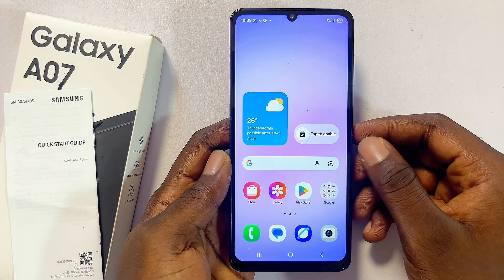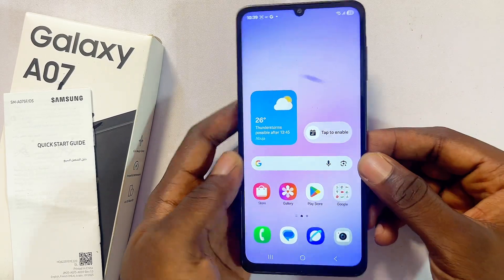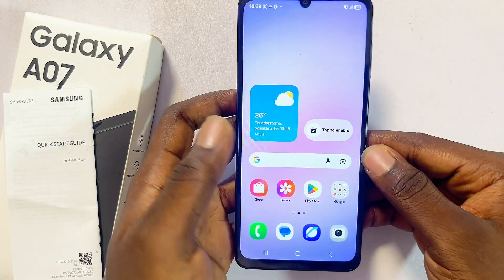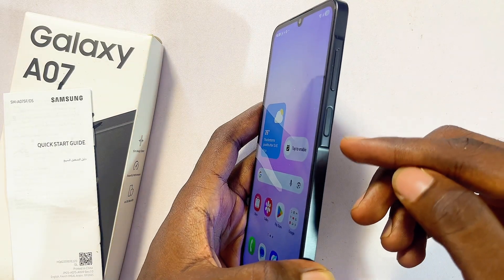Hello guys, in this video I will guide you on the three ways to take a screenshot on your Samsung Galaxy A07. The first and easiest method is to use some key combinations on the right hand side of your Samsung Galaxy A07.